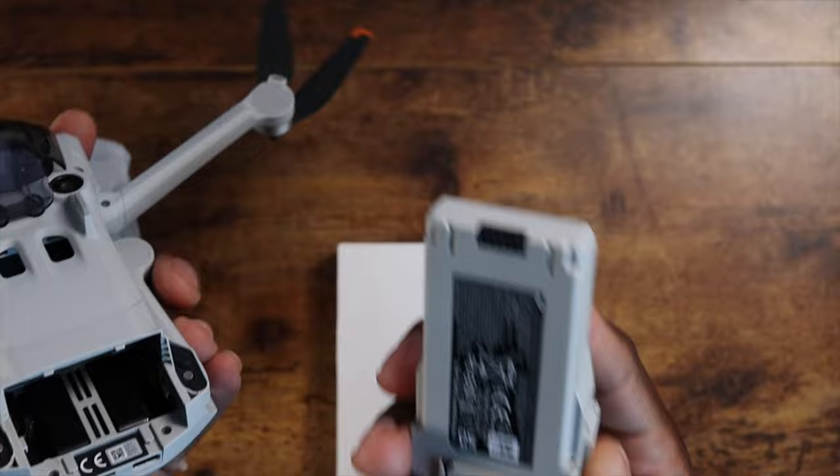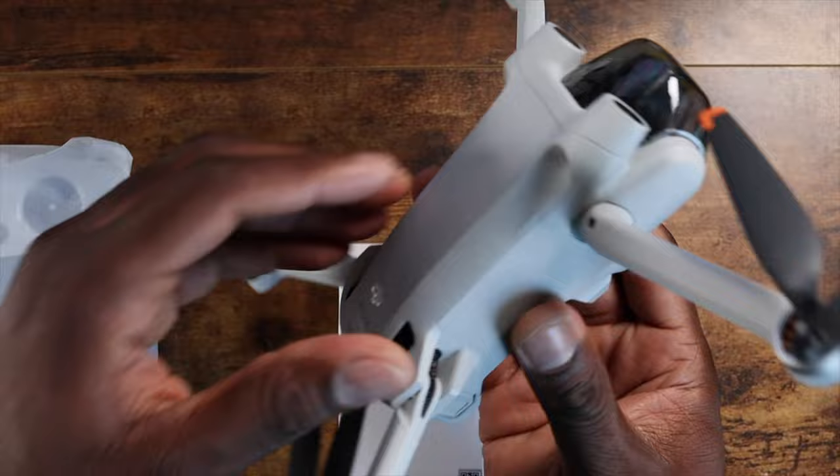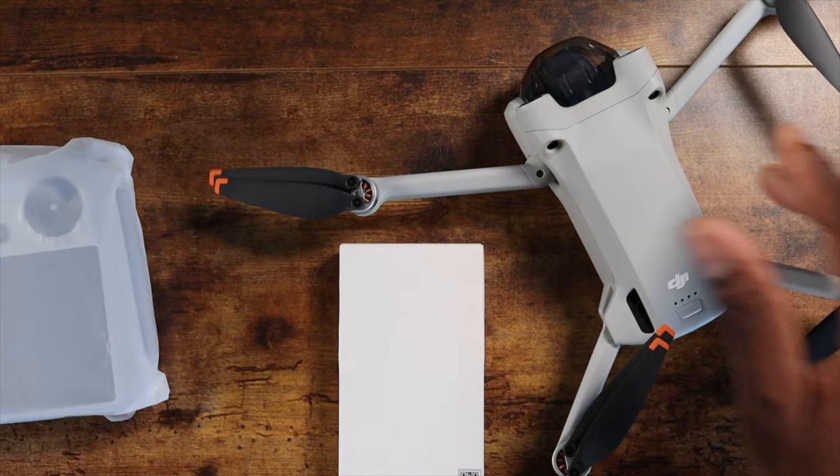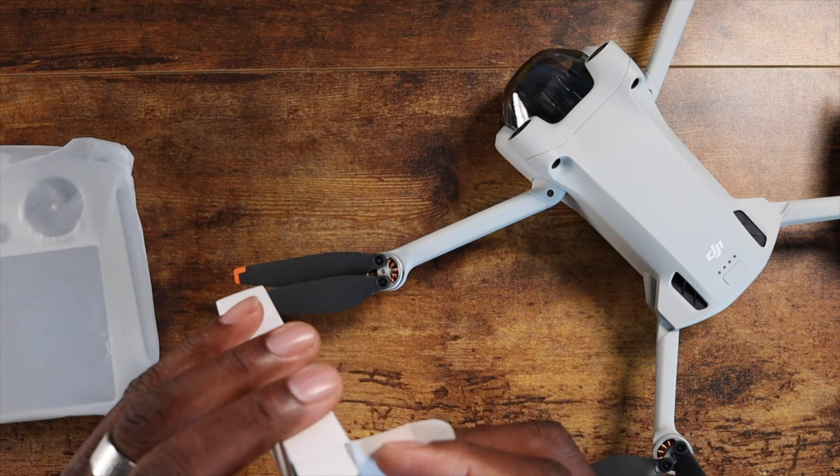Wow, with the battery in, this is the lightest drone I have ever picked up. This is crazy light, man. I wasn't going to get into this portion of the video yet, but wow, that is a light drone. I can already see the propellers are different on here too.